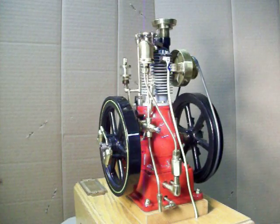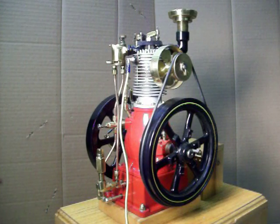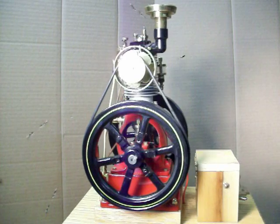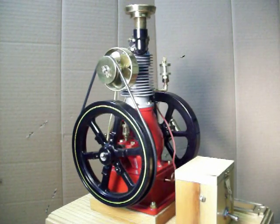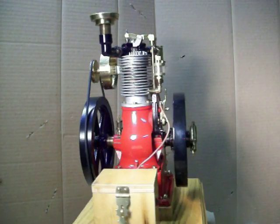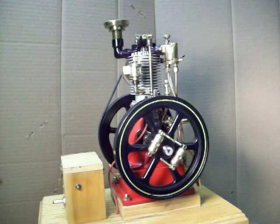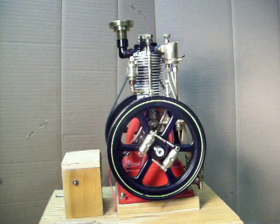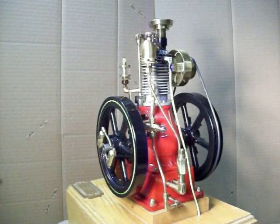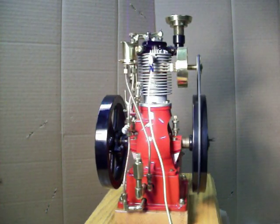My two horsepower air-cooled vertical engine had a baby today — UPS dropped it off. I unpacked it and it's one nice little engine. It stands about 11 inches tall with five and a half inch flywheels. Everything I've looked at appears very accurate to scale, and it's just a nice little engine. One of these days I'm going to have it running, but for today I'm just going to play with it a little bit.